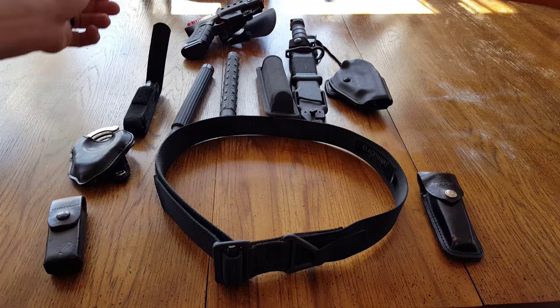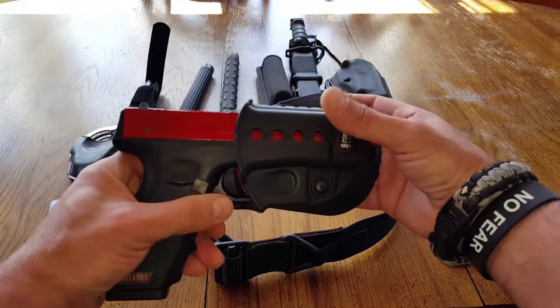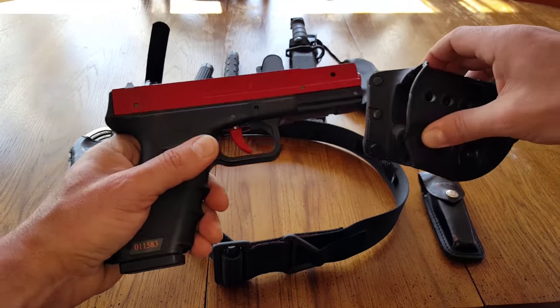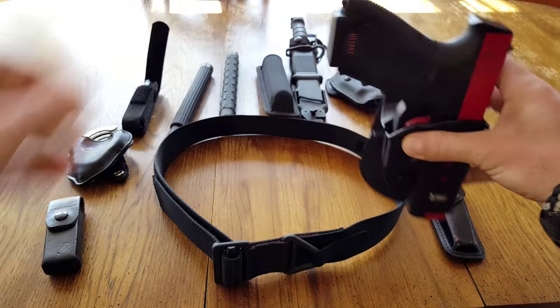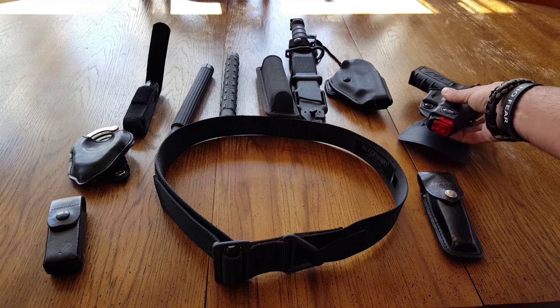When we're training, we sometimes use our regular firearms or something like this CERT laser training gun. Once again, that's going to weigh you down. For training purposes, this belt has been excellent and fills the void that we need.